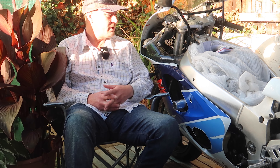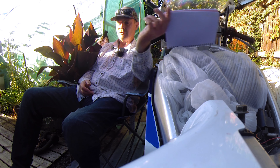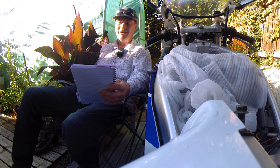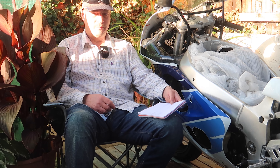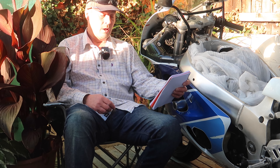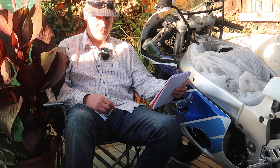I've bought the Nitron shock - I better look at my notes - bought it straight up direct from Nitron. That was £877 pounds and 92 pence.